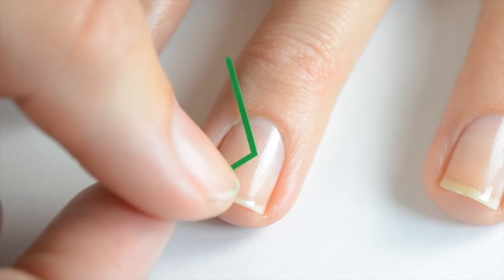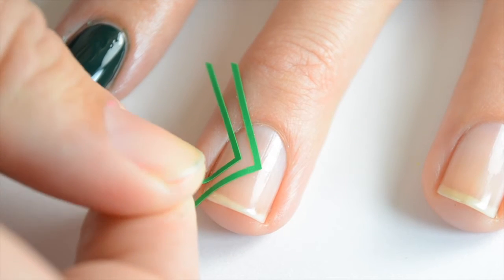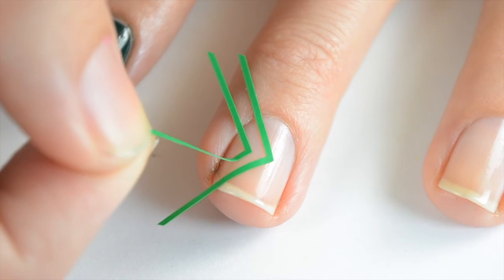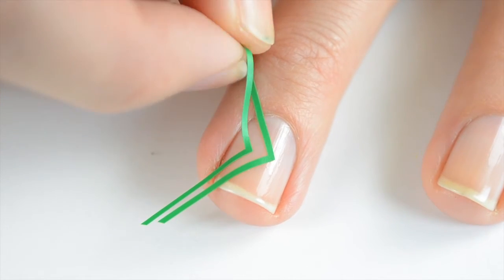I'm starting off using the skinny chevron and I just want kind of an arrow on the side of my nail. Once I get that placed where I want it, I'm going to come in with the next one and leave a little space in between. You can pull on the ends of these to get them exactly where you want them, and then once you have them in place just press down and make sure they're completely sealed to your nail.